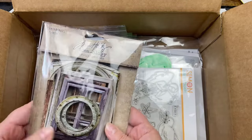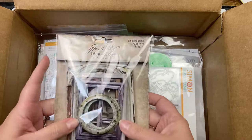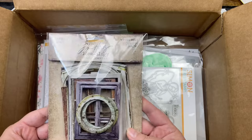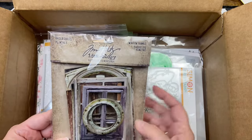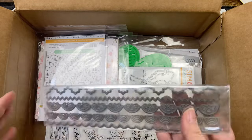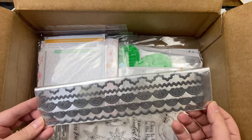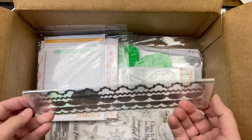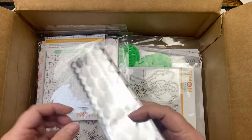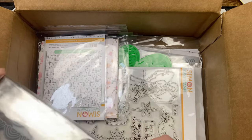I got some window frames — these are pretty thick, so these are like chipboard. There are ten pieces, ten different windows, and they're kind of distressed looking. And then it looks like I got some border dies — these will work for slimline cards. These are called Slimline Borders and Edges, but I can definitely use them for smaller cards too. I love the chevron one and the one with the hearts.